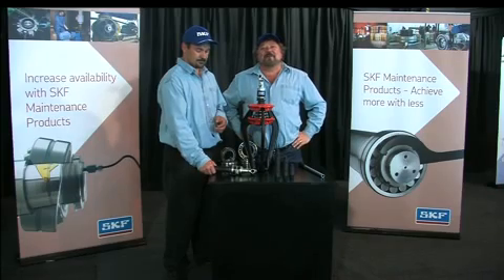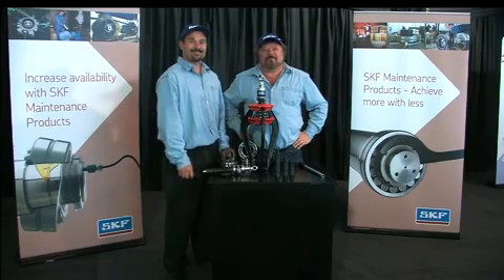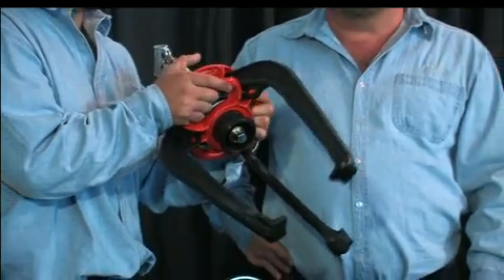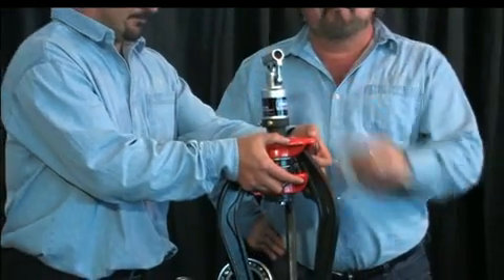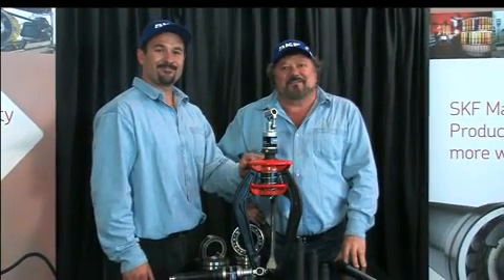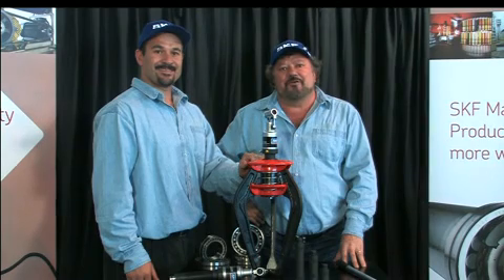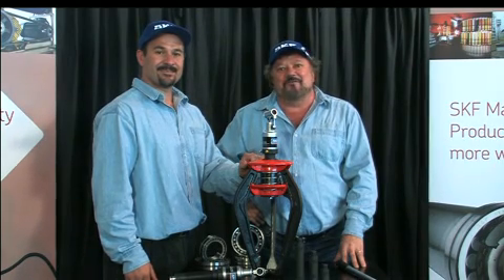Being self-locking, the pullers increase their grip as the pulling force increases. Little effort is needed to reach the maximum load, and this combination of puller and hydraulic spindle makes it one of the fastest pullers in terms of the full dismounting sequence. The puller provides a withdrawal force of 100 kilonewtons.